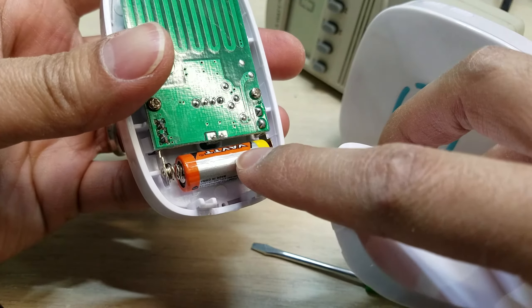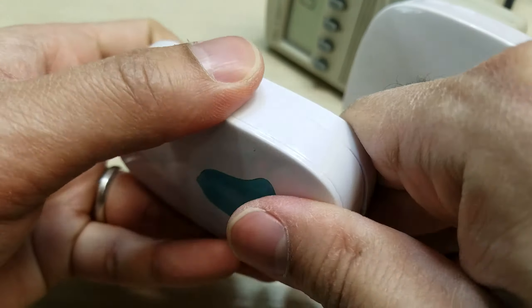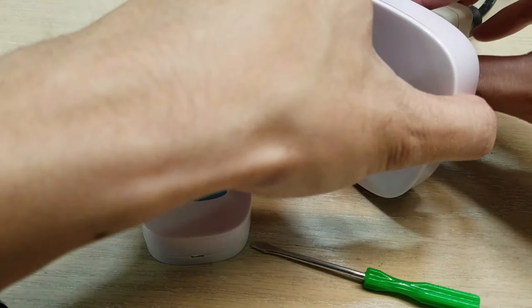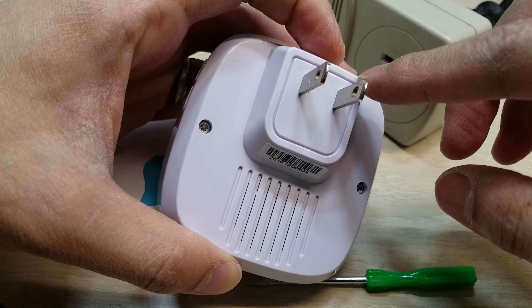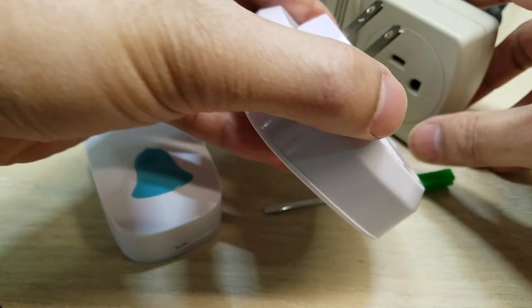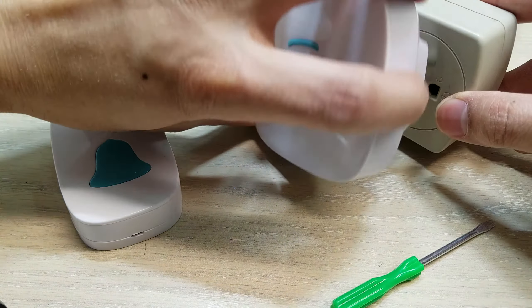It includes a battery which was not installed but it's included. Just put it in there and plug this one in, because this one is just a regular two-prong plug. They're both the same size so it should fit pretty much either way — it doesn't matter which way or upside down, it should work either way.